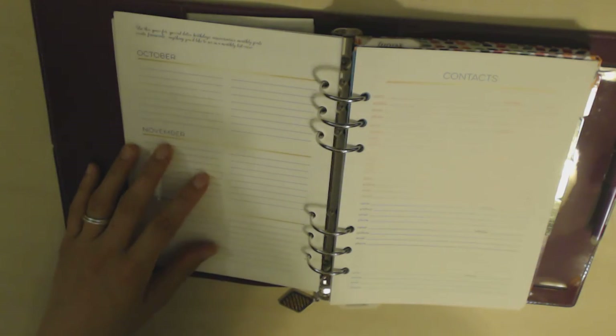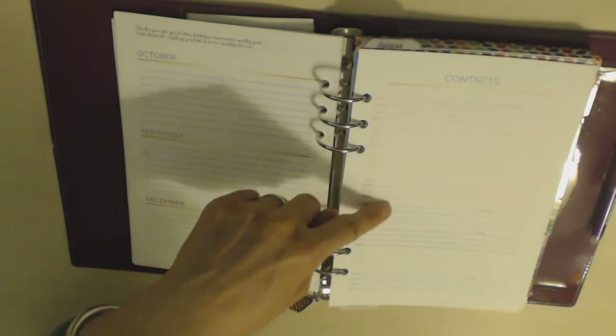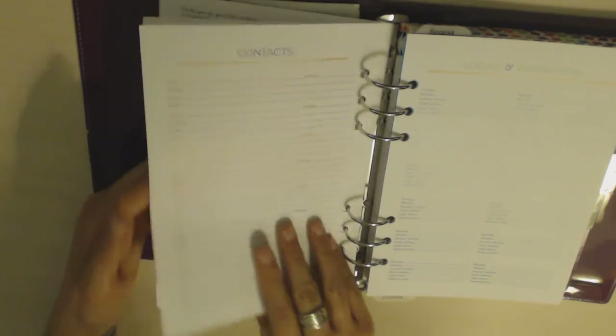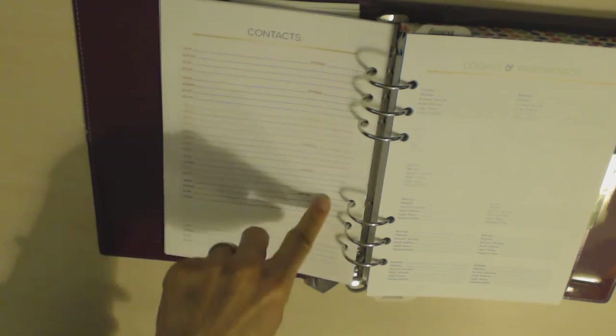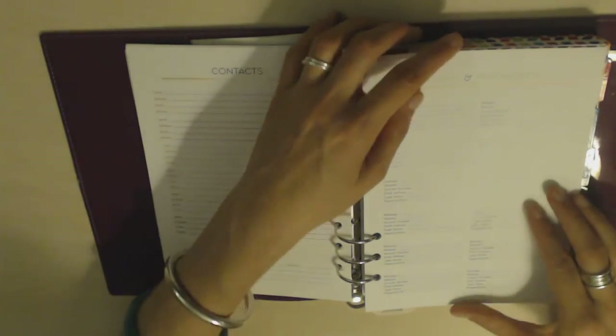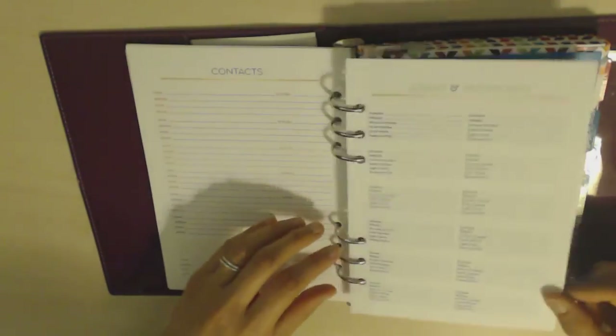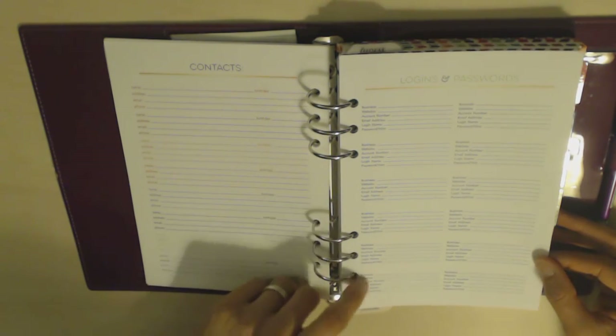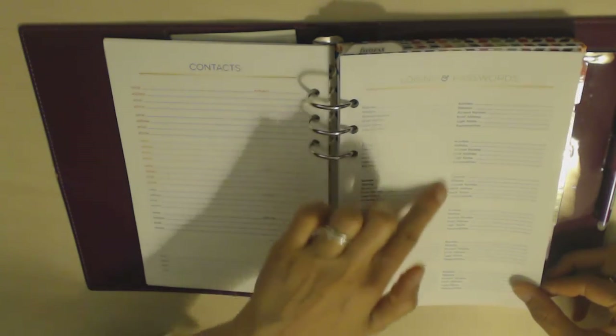Then you've got contacts, which is also color-gradated — it's sort of hard to see in the light but you can see how the color changes as you go along. You get four pages — two sheets worth — of contacts, with spaces for birthdays as well. Then you've got two sides — one sheet — for logins and passwords, which is a really nice touch. Not a lot of planners have this. The font is really pretty.